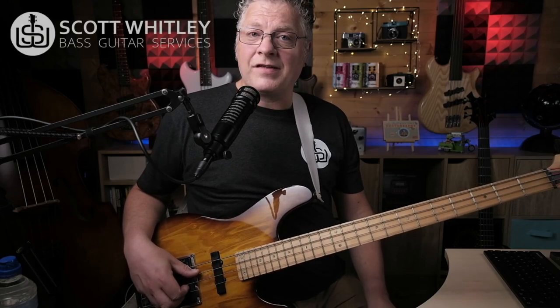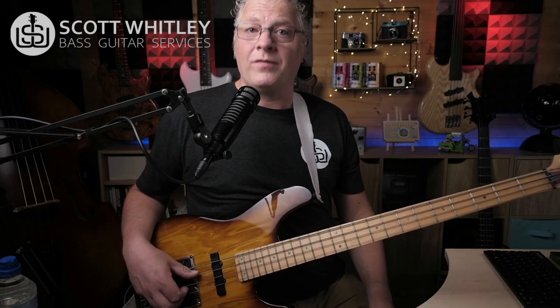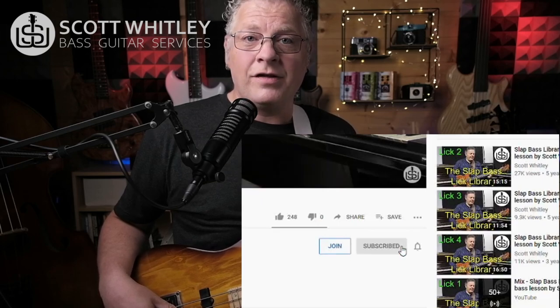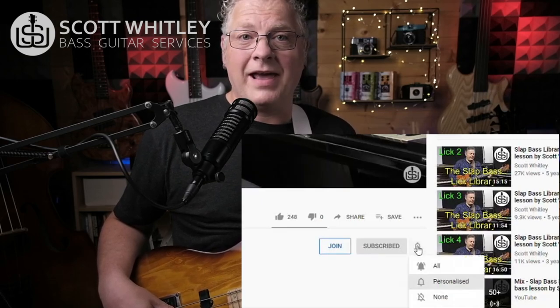Just before we get into the lesson, if we haven't met before, my name's Scott Whitley and I regularly post videos like this to help you improve your bass playing. So be sure to subscribe and click on the bell icon so you get notified every time I make a new video. Okay, let's get on with the lesson.